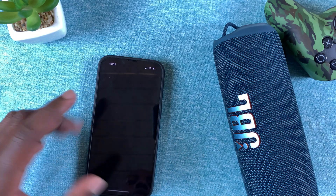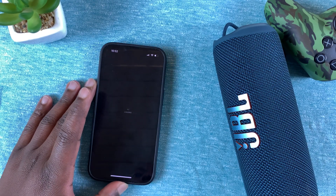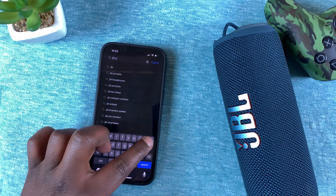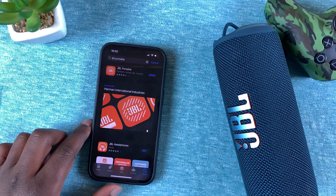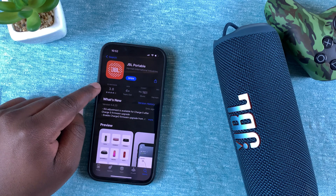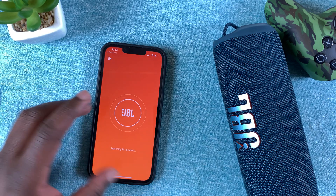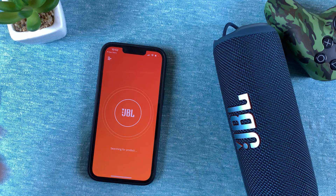Go to the App Store either on your iPhone or Android phone and find the JBL Portable app. This is the app you need to find and install on your smartphone. Once you open the app for the first time, you'll need to grant permission to access Bluetooth.